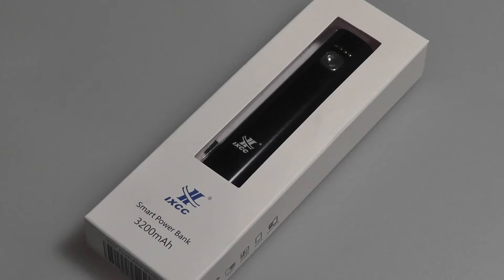It's also a smart power bank in the sense that it's not going to overheat or overcharge your product, and offers one simple USB output which you can plug into your smartphone or tablet for charging. It also comes in multiple colors, such as pink and blue.